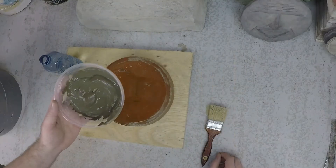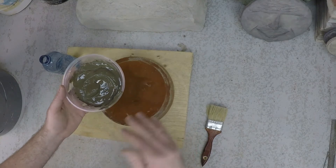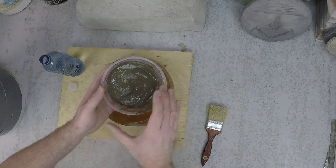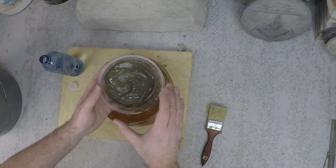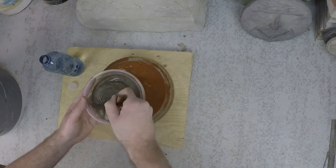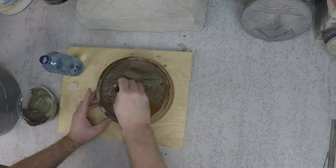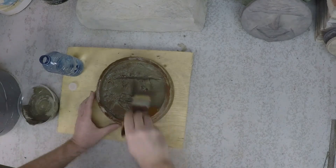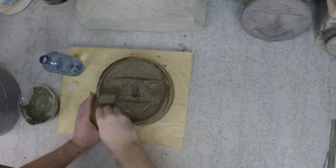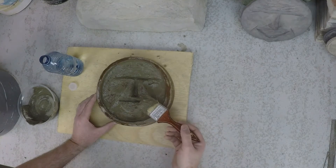When you apply the slurry into your mold, you have to be careful — remove any excess. You don't want it to pool or be really thick. You just want this to skin the surface layer. Take out all of the areas where it's pooling or very thick.